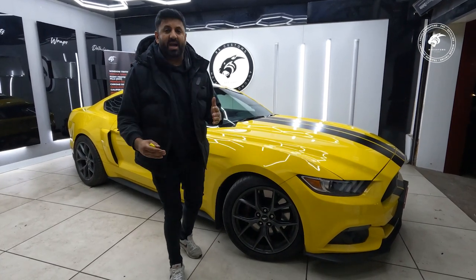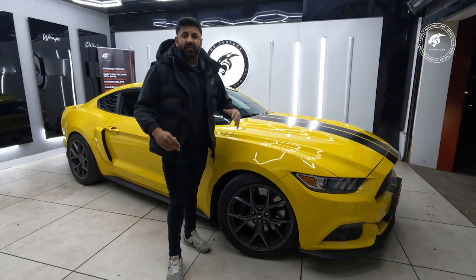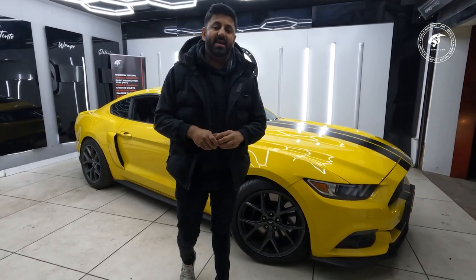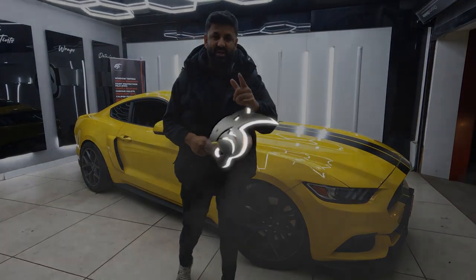95% of the cars that we do here always get finished off with ceramic coating. That's a must to protect your car and your wrap. It looks brilliant — it doesn't really add any more shine, it just finishes it off nice. And when you put water on there, it just falls right off. It looks absolutely amazing. Looking forward to doing this car — let's get it stripped off and get on with it.